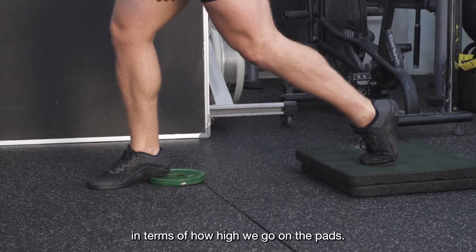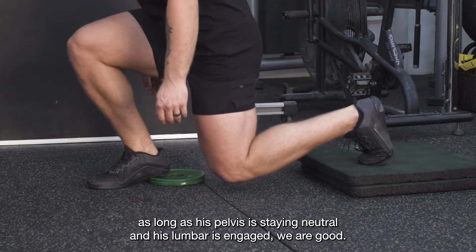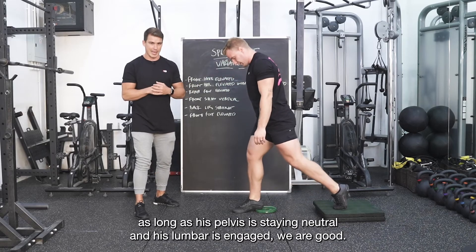In terms of how high we go on the pads, we just work within our active range. As long as his pelvis is staying neutral and his lumbar is engaged, we are good.